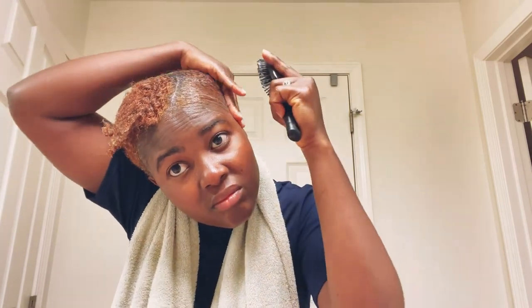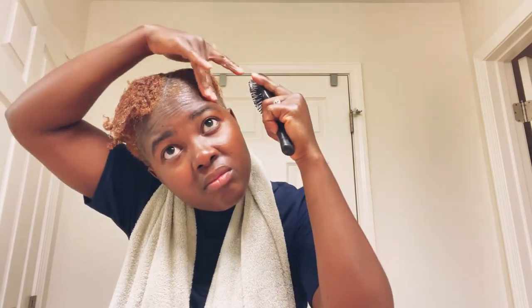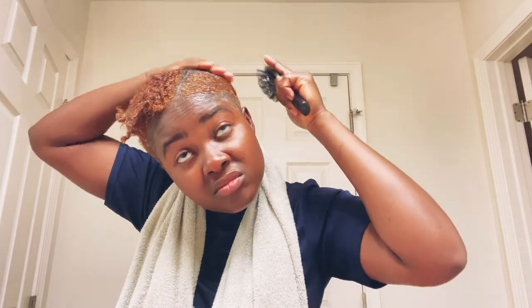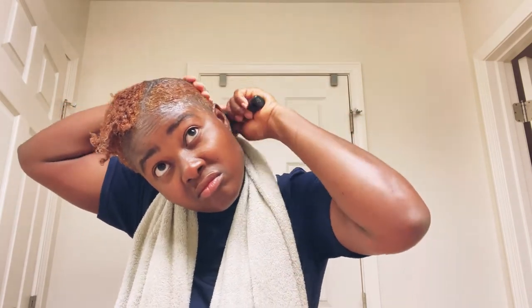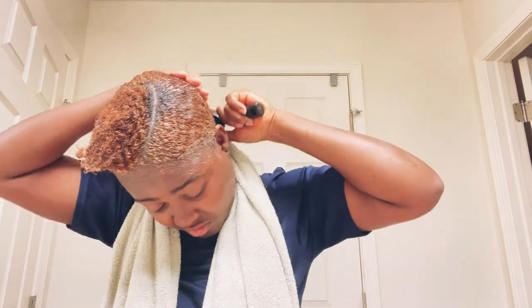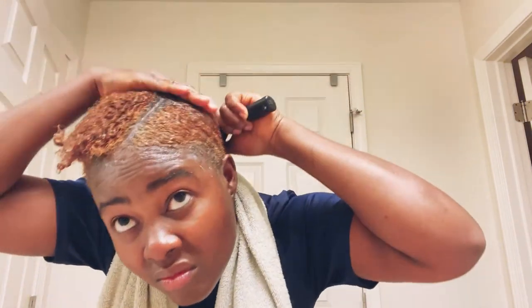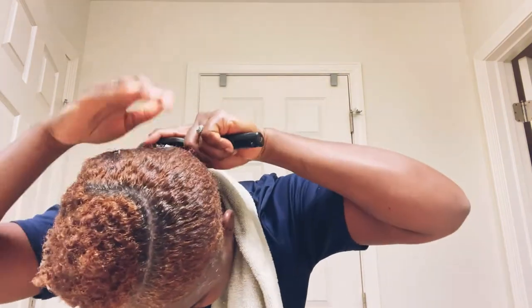For this process, you need time and patience. You need to take your time and brush your hair, at the same time using your hand to lay your hair down, going back and forth laying it down.